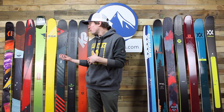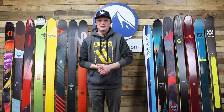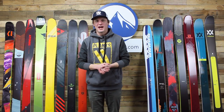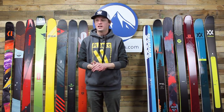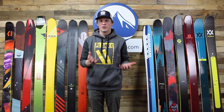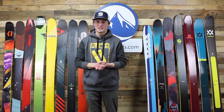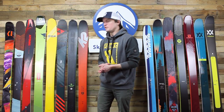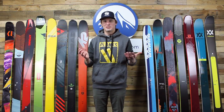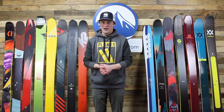Before we jump into that, check out the hat that I'm wearing. We're producing some Ski Essentials attire. We started with this hat, and we're going to do some other hats and t-shirts as well. We've never really had Ski Essentials branded clothing before, and eventually that stuff will be available for purchase on SkiEssentials.com. So if you're a big Ski Essentials fan and you want to rock our logo, soon you'll be able to, which is really exciting for us as a staff and to provide to our customers.